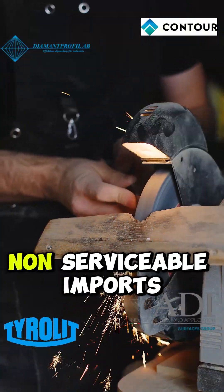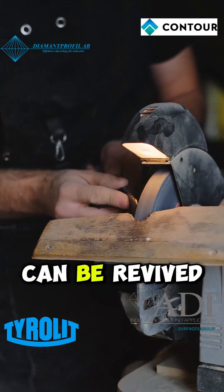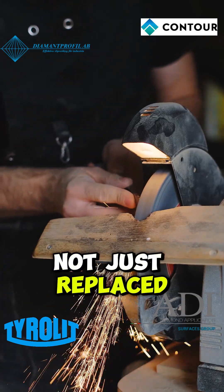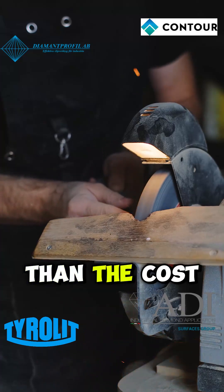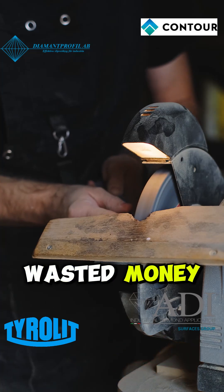Why settle for disposable, non-serviceable imports? Choose European craftsmanship. Choose tools that can be revived, not just replaced. Remember, the cost of refurbishment is lower than the cost of buying new, and you're never stuck with worn-out metal or wasted money.